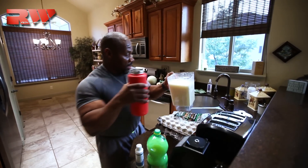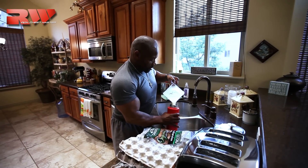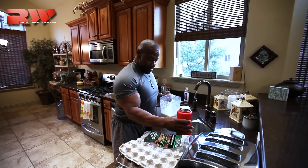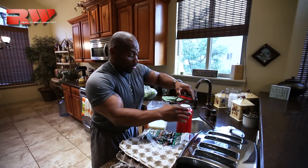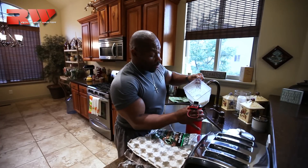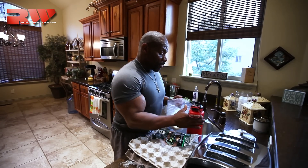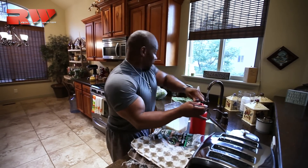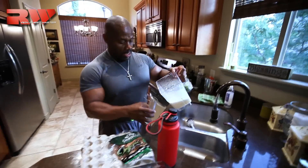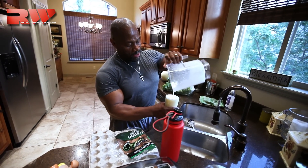Okay guys, here we go. This is a drink for champions. The part I love about this is it's always a little more than this container will hold, but not more than I want. I'll fill that up just like that and finish the rest in a glass. Perfect.